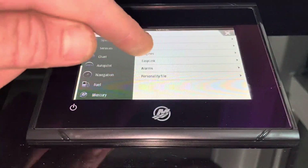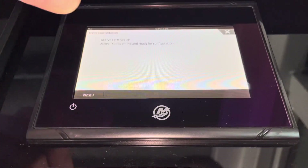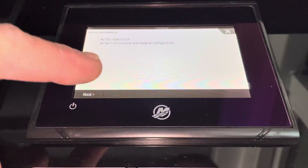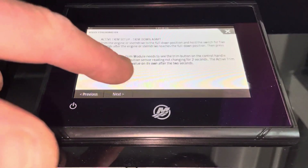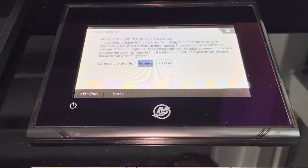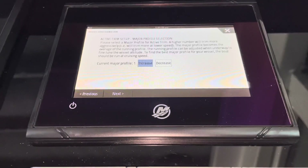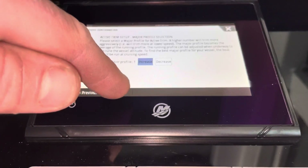We're going to go to Mercury, then Engines, then Active Trim. I've already configured it, but you would follow the step-by-steps from here. It will say trim down adapt — take it all the way down, hold it five seconds — then trim up adapt — take it all the way up, hold it five seconds. Then there's the major profile setting; whatever you set here increases or decreases the total amount. I set it at 1 and that's good for this boat.